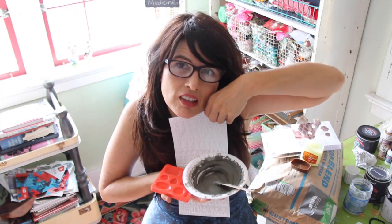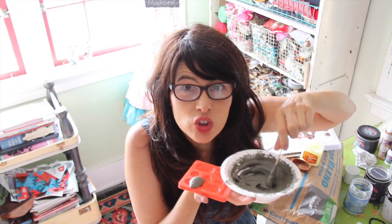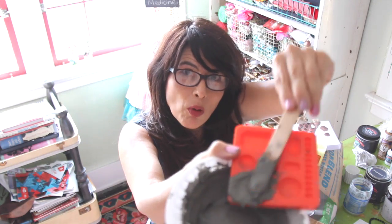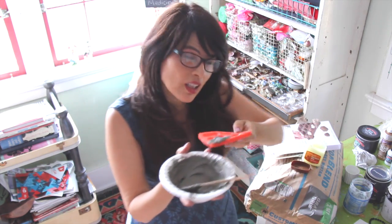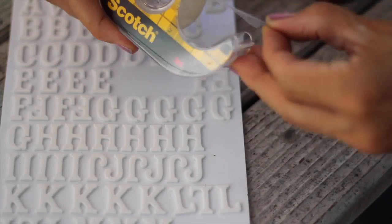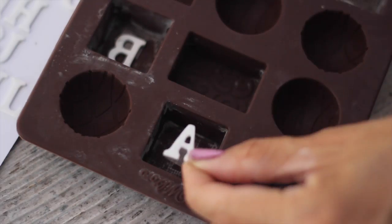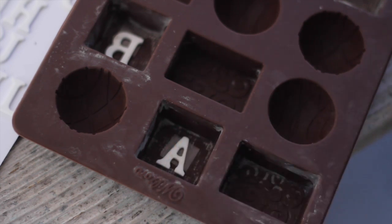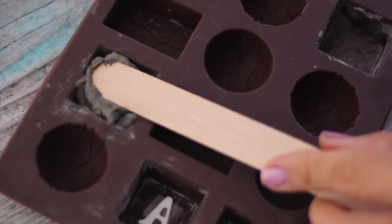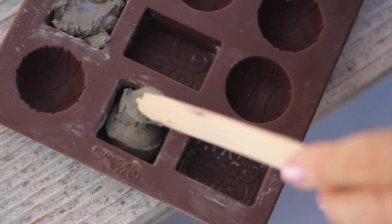I got these little foam letters — can you see them? You pour it over the letter like this and it looks really good. You push it down and then it pulls back up, so the better way to do it is just to take it and whack it. I found my foam letters in the scrapbooking section of the craft store. Try double-sided tape to hold the letters down — it doesn't stick very well to the silicone, but it does help a little bit.